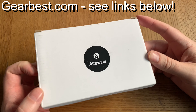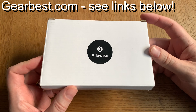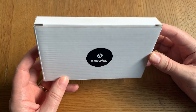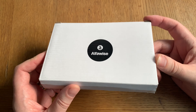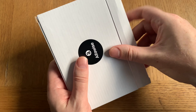Here we have an Alphawise A8 wireless keyboard Fly Air Mouse Knight Style 2 from Gearbest. Go check the links down below in the description text where you can buy this. Let's start with an unboxing to see this, and in a later video I will also use this together with an Android TV box. But we start with an unboxing.